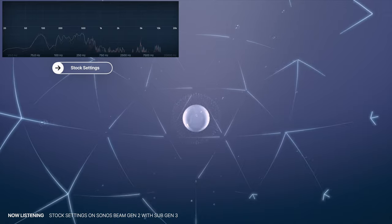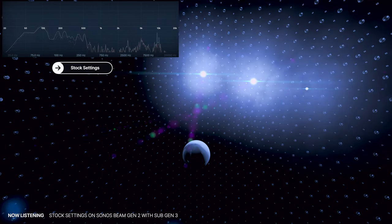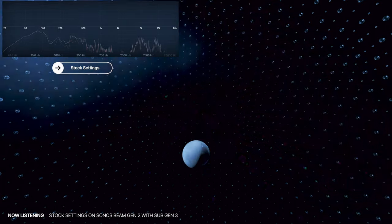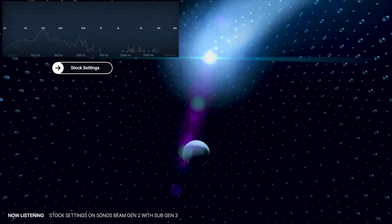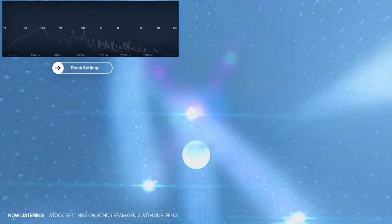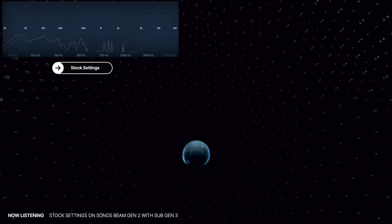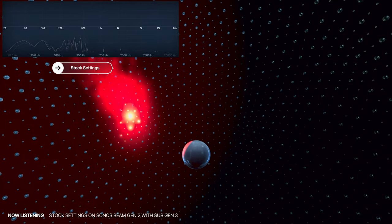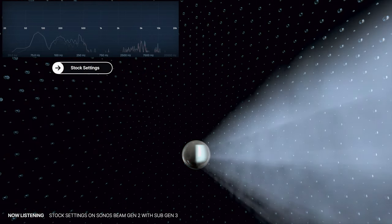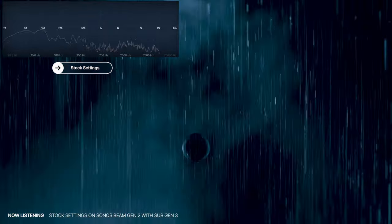This is Dolby Atmos, the world's first object-based cinematic audio, with powerful moving audio that transcends from channels to moving around you with 10-point accuracy. Whether the soundscape sets the mood of the scene... All your vehicles are on the side of the road. Whoa! What is this place? Whoa! Come on, you guys, let's go! Who captures the full extent... Do you wanna know my secret? ...of nature's fury. We'll be right back.